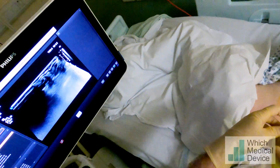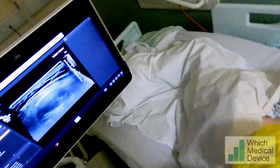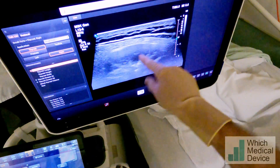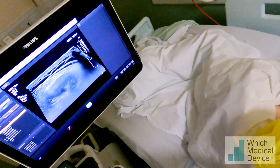Just going to have a look with the ultrasound — this is going to be cold on your back like it was before. So we've got a nice view of the abnormality here so we'll be coming in from this angle. That's my finger pressing and that's where you can see we'll be coming in there at quite a shallow angle.